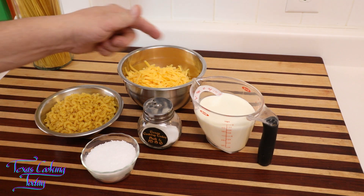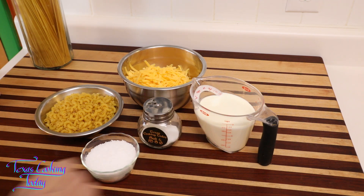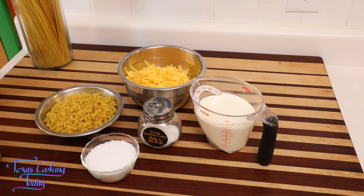My ingredients are very simple. I like to use macaroni — your choice on that one — some cheddar cheese. For this, I don't use just any cheddar; I use an extra sharp cheddar, and there's a very specific reason. Over here I have some heavy cream. I didn't choose milk or light cream or half and half — I chose the heavy whipping cream for its richness, its flavor, and mouthfeel. It's all about quality on this.